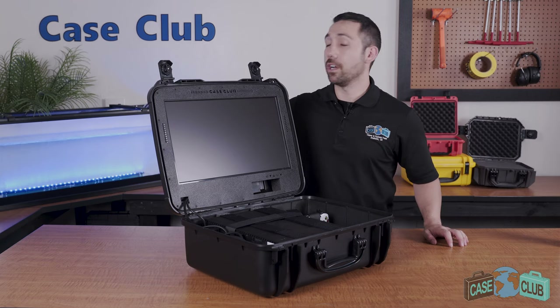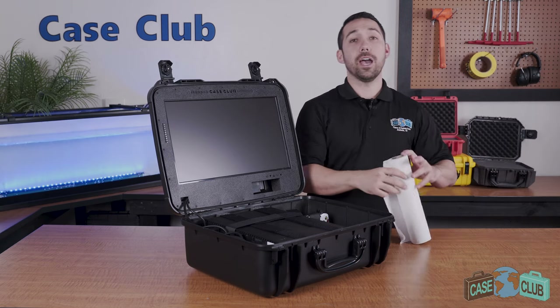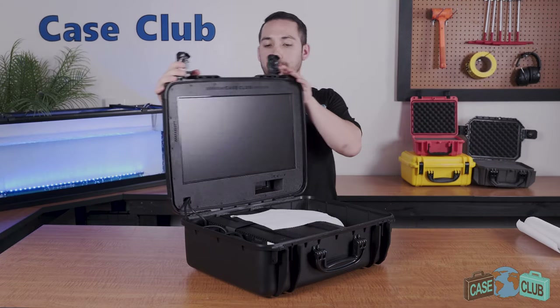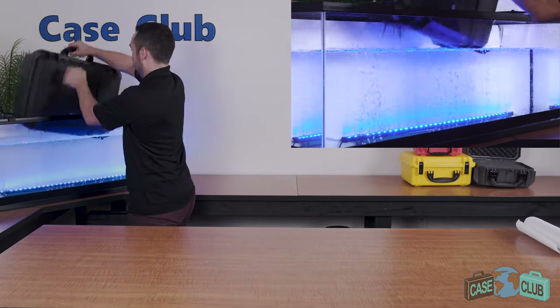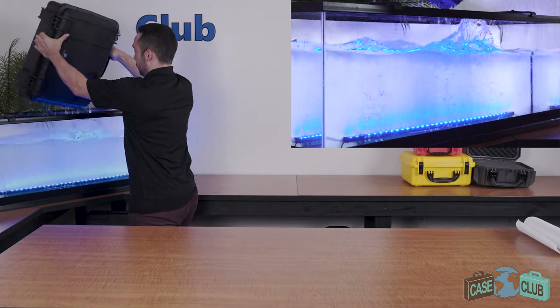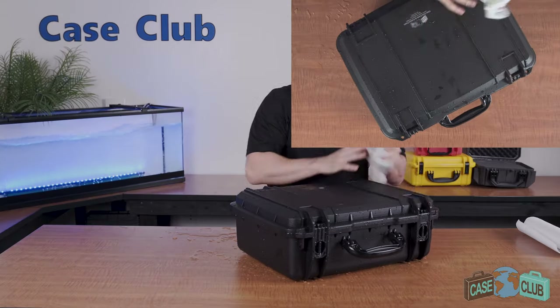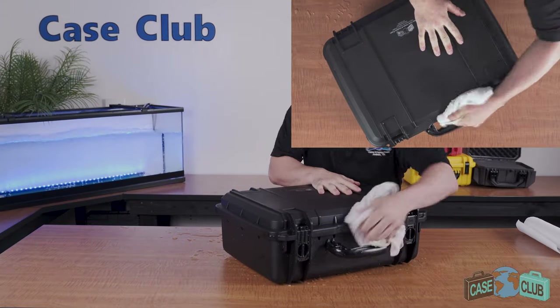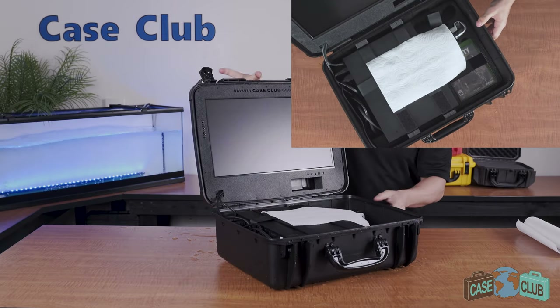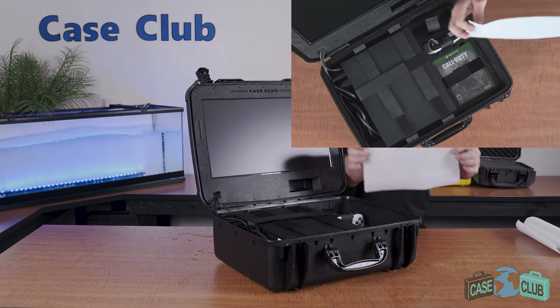So we're going to put it to the test and dunk it in the water. First I'll add in a paper towel to show that no water gets inside. Dry.